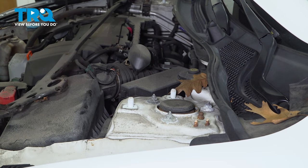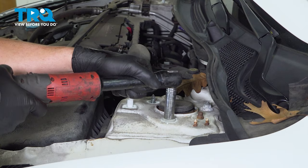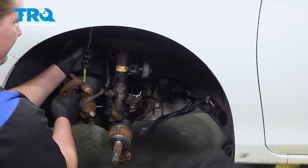Move the strut bar forward out of the way. Using a 14 millimeter socket, remove the top three strut nuts. We're going to leave one, just a few threads on. This will hold the strut.